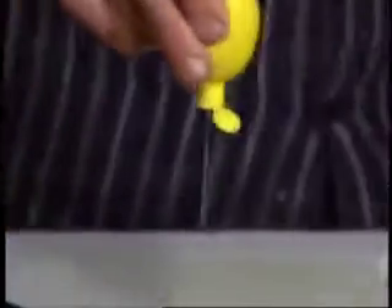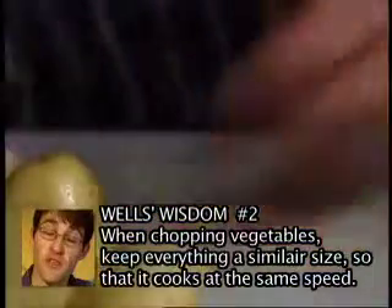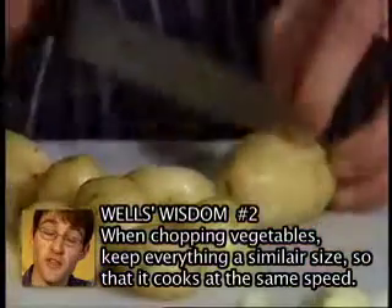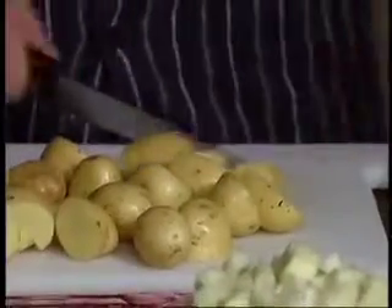I'm going to squeeze a little bit of lemon juice on the pears. This will just ensure that they stay nice and white rather than discolouring. We're going to do a few roast baby new potatoes to have with our main course. I'm just going to cut them up so that they're equal sizes. It's quite important when you cook things that things are similar sort of size, just because they cook at the same time — there's nothing worse than biting into something that's raw on the inside.